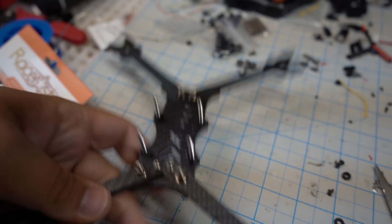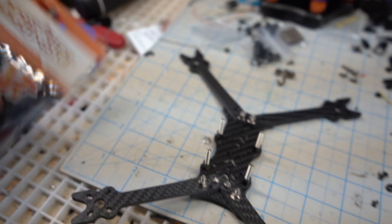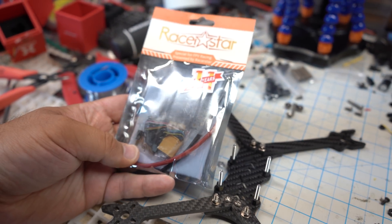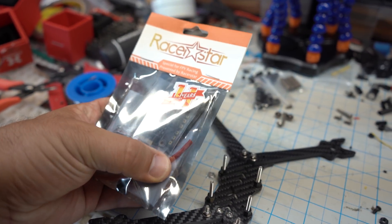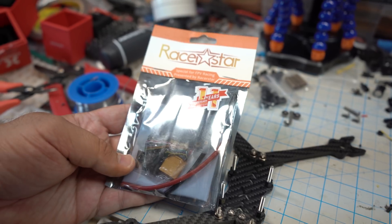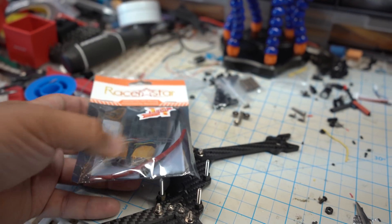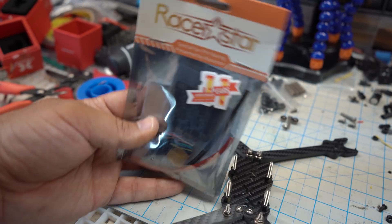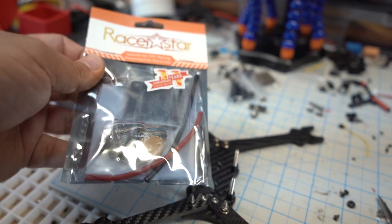Alright guys, so I got the base part of my Ghost all set up and ready to go. What I'm ready to do now is slap on the ESC. One thing I noticed in this package is it has nice things like standoffs, the power connectors, the XT60, and the ESC. Nice little extras, which is kind of nice for something that costs less than $30. It's a little bit thinner wire than I'm used to — looks like about 16 gauge — but it should be more than enough for what I'm doing.